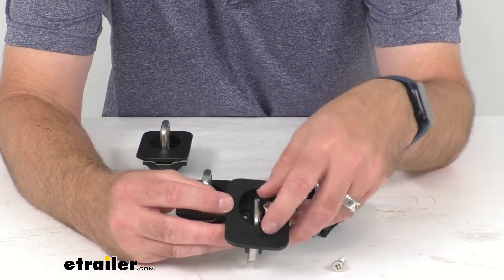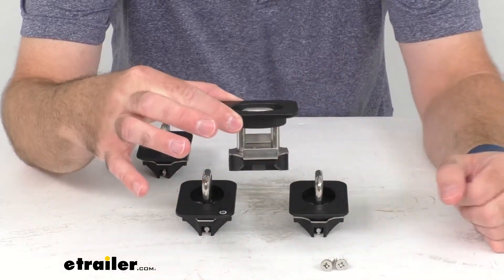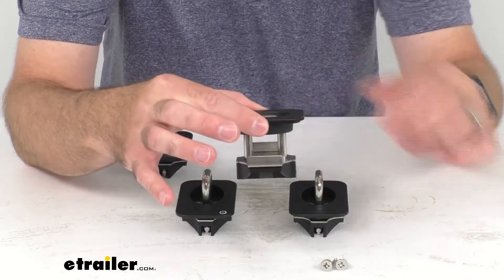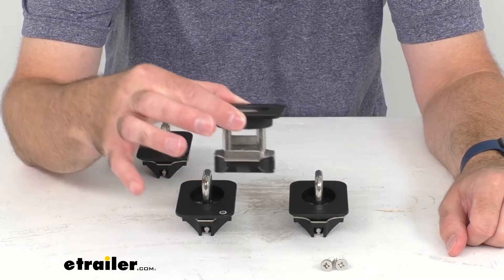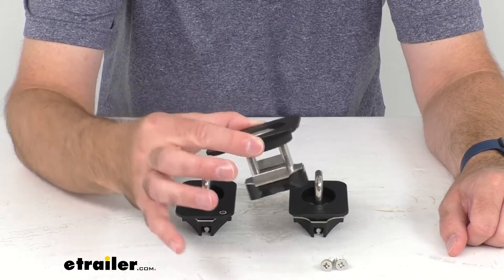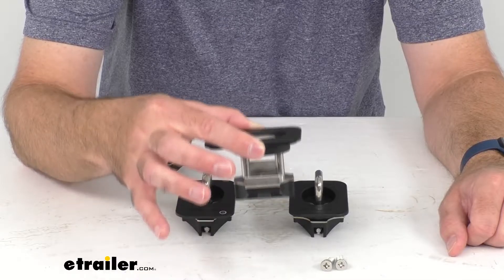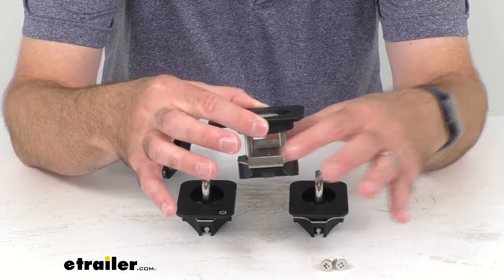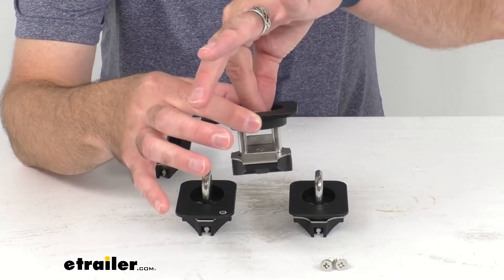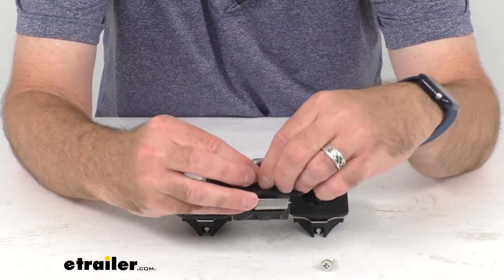I went ahead and loosened these screws earlier, so now I'll remove them. As I hold the top cover, that steel plate with the bracket drops down. While holding the top cover, guide the anchor into the hole of the stake pocket — you may need to angle it a bit — and then once it's in the stake pocket, lift it up to catch the lower bracket on your truck sheet metal, then allow the cover to drop into place.